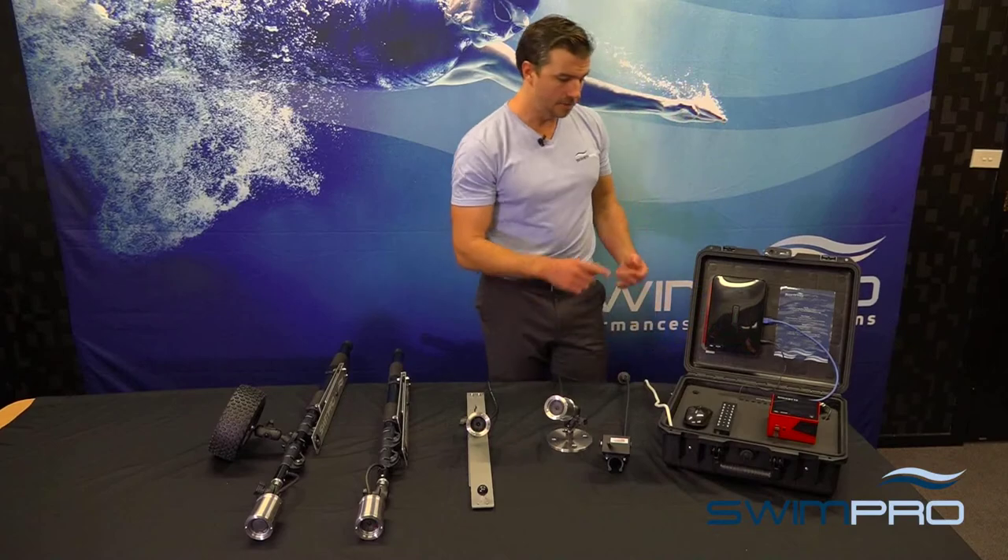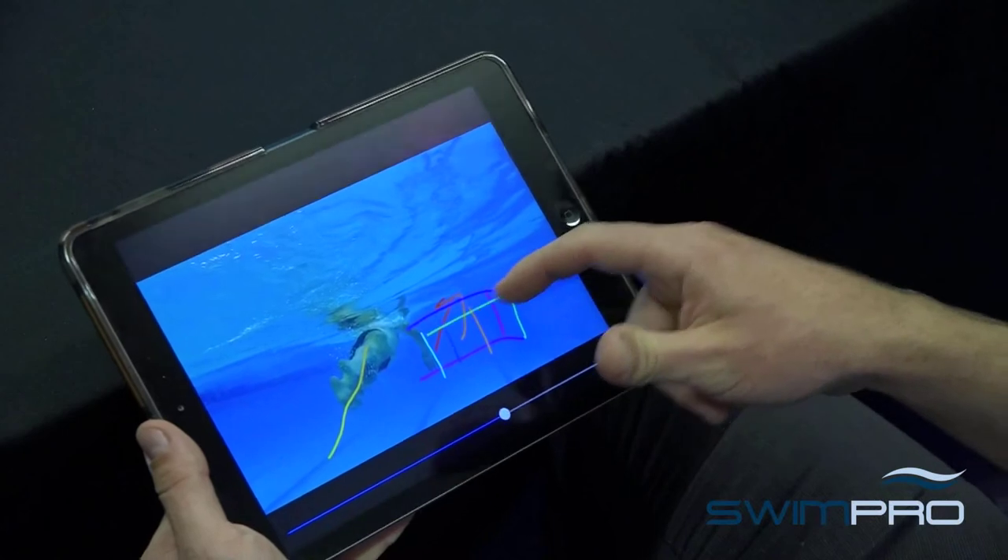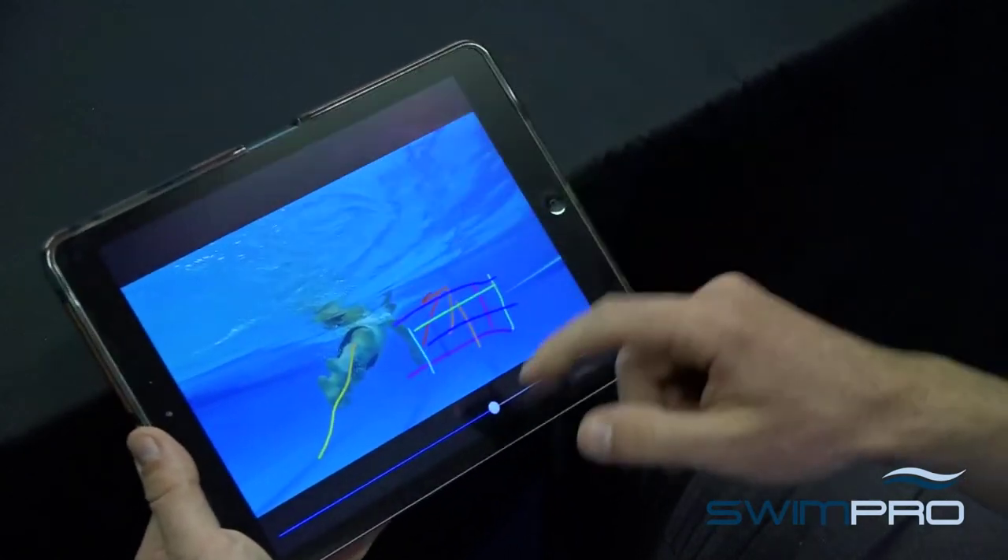The IQ2 system comes complete with our enterprise software which houses our iPad app, our cloud, and also our real time and post session analysis software.